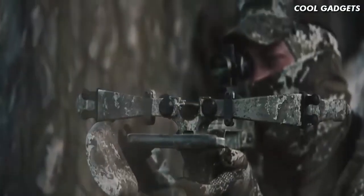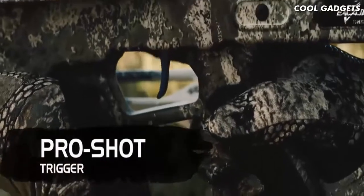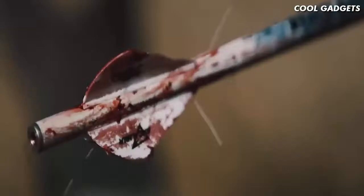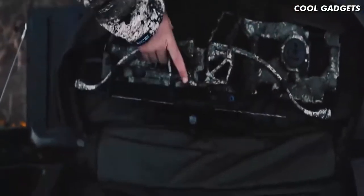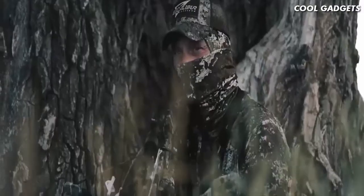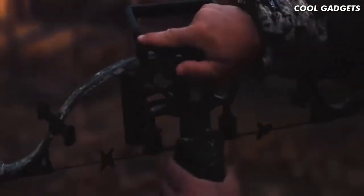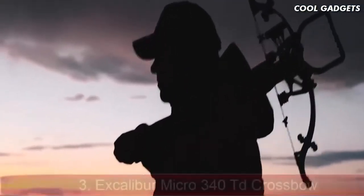Every Assassin 400 TD comes with a TAC 100 scope, a pro-shot two-stage trigger, premium pro-flight arrows, and a four-arrow quiver. If you're searching for a crossbow that has it all — with guaranteed repeatable accuracy, legendary durability, and a bulletproof warranty — your search has finally ended. The Assassin 400 TD features the very best of Excalibur's technology in one legendary crossbow.